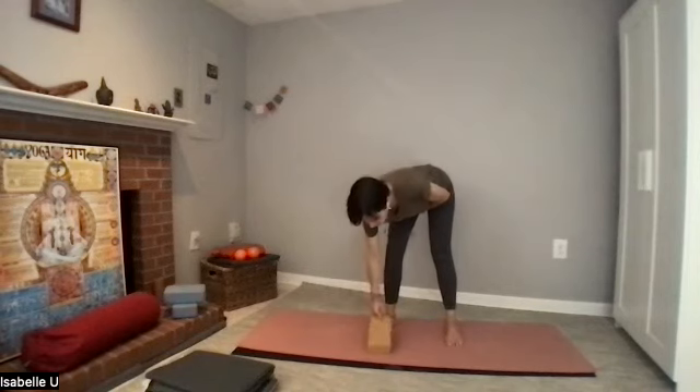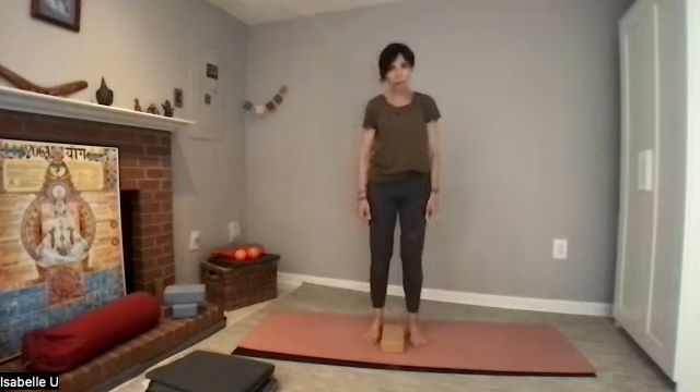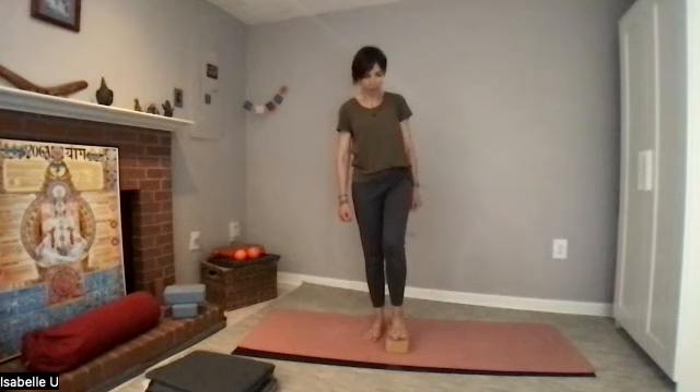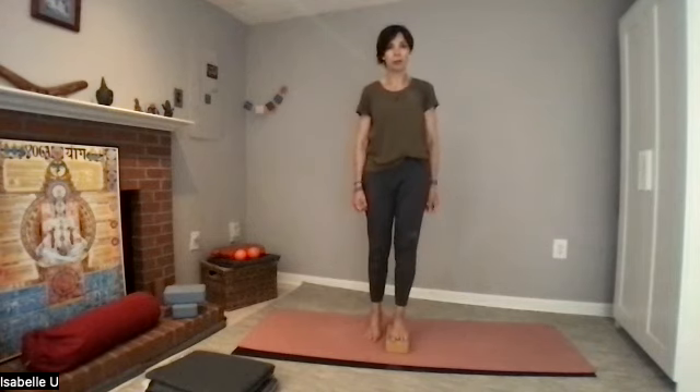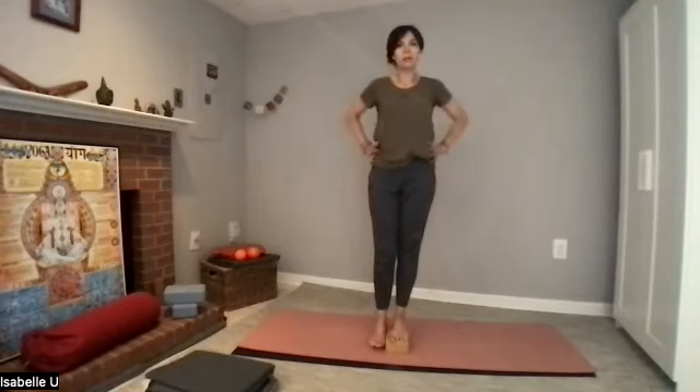We're going to do a standing series for the legs. To make it a little bit more challenging, place a block on your mat. I'm mirroring you — place your right foot on the block. Place your hands on your hips with fingers in front. When you relax the leg that's not on the block, you may notice one hip is higher. We don't want that — we call it packing up the hip. Lower the foot down to tap the floor and pike up the hip.